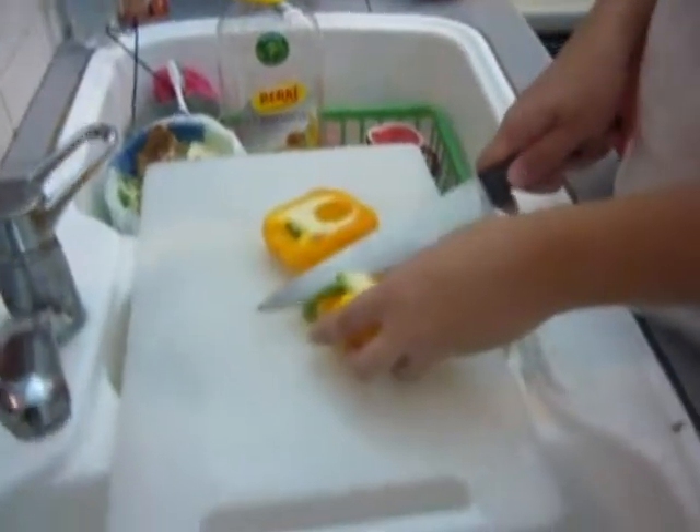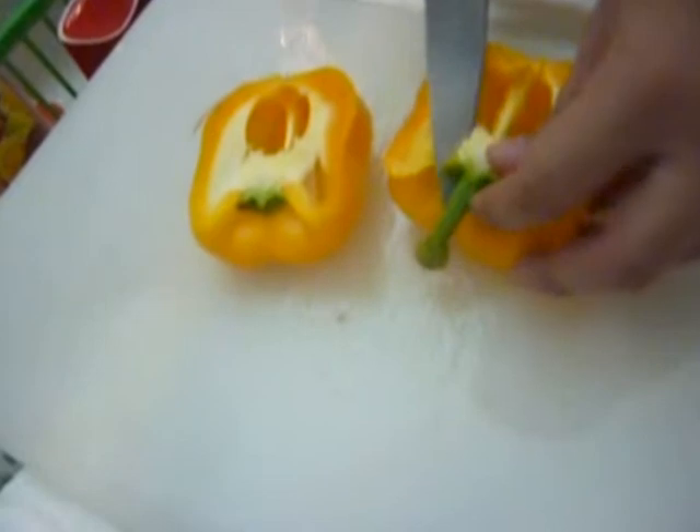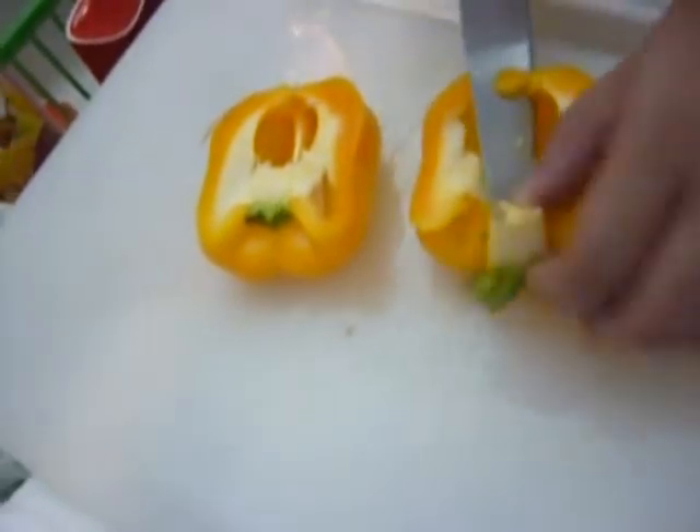And right now we're just trying to clean the insides of the capsicum and trying to create a mini basket.